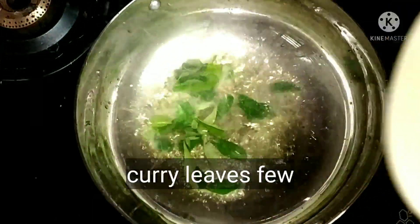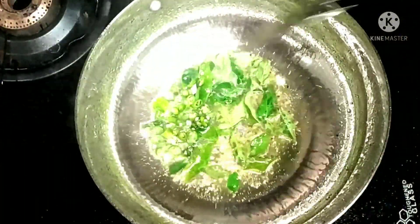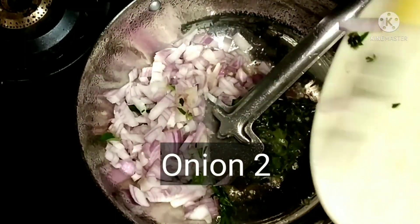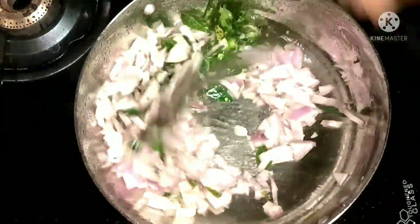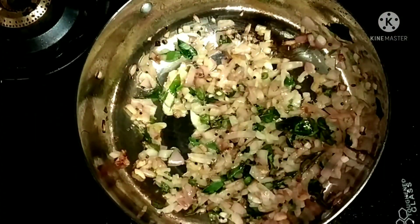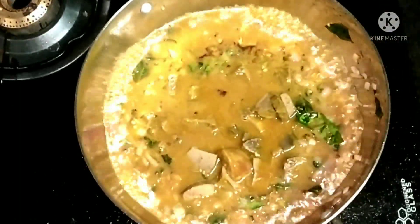Add curry leaf, green chillies, and lots of finely chopped onion. Let the onion cook. Once it's cooked you can transfer the liver.